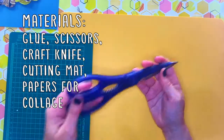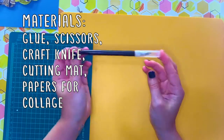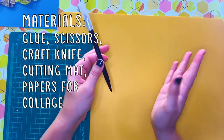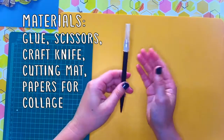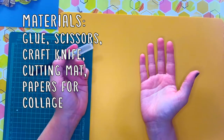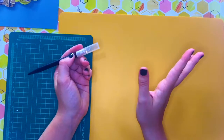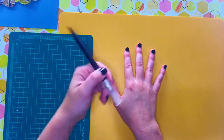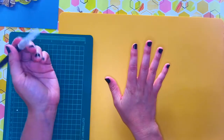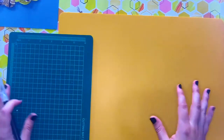Scissors are very helpful. I prefer to use an X-Acto knife, but that may not be your preference. If you use an X-Acto knife and you're not quite sure about your ability to be safe, you may want to wear a garden glove on your opposite hand. If you're a child or just an accident-prone adult, this really helps you feel comfortable that if the knife slips your free hand will be protected. It will be very challenging indeed to hurt the hand you're actually holding the knife with — so that's a really great safety tip.